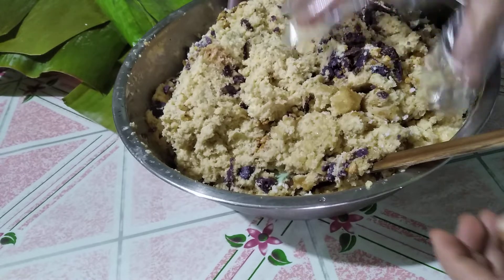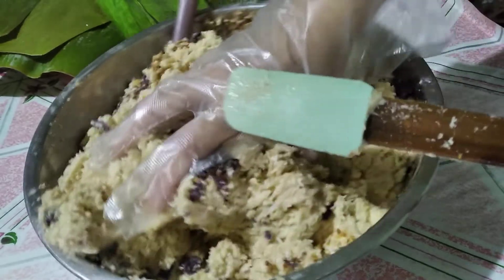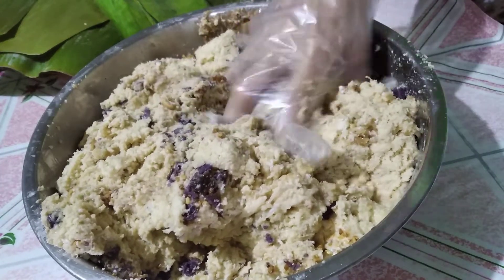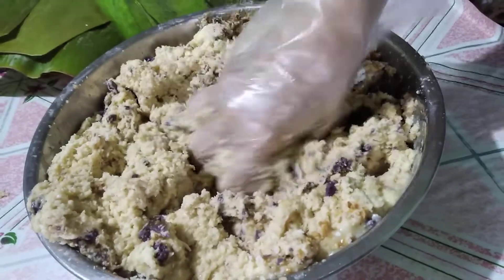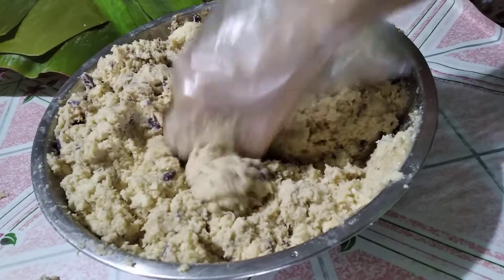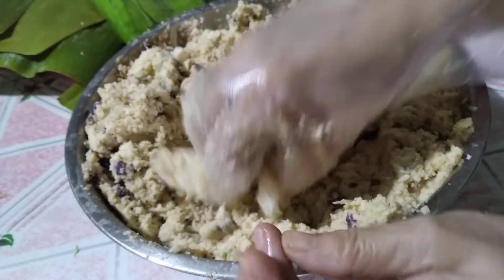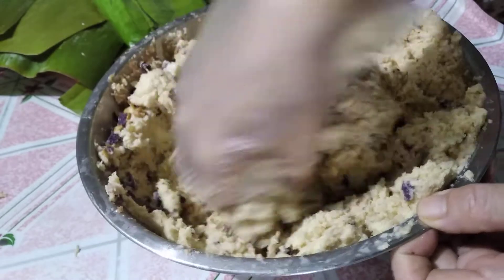You may wear gloves if you want, and then mix with your hands until well blended. I've also put some rich coconut milk here. All the ingredients are according to your taste, so you may taste before cooking.